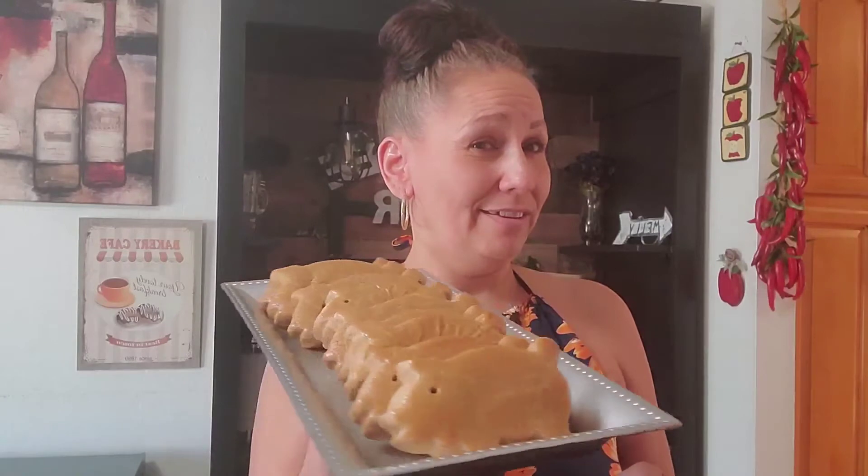Hello everybody and welcome to my channel. If you are new here, don't forget to subscribe, hit that like button, and share. In today's video I am going to show you how I make these maranitos — porquitos — however you want to call them. They are delicious, look how good they look, and it takes really no time at all. You can do it by hand or on your stand mixer; I did it on the stand mixer, which was easier for me. Now let's get started.